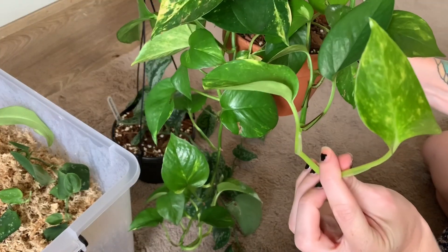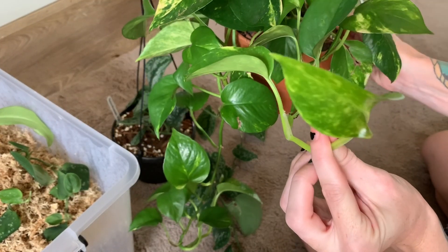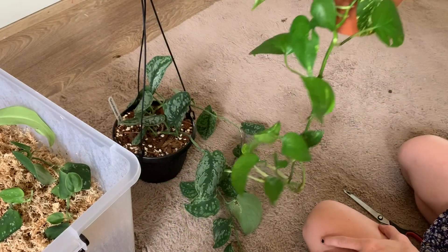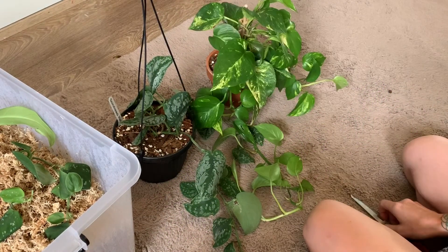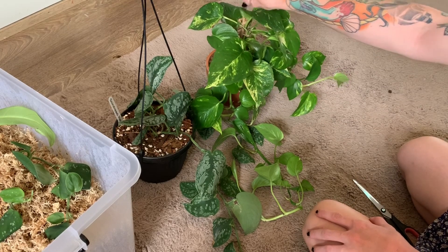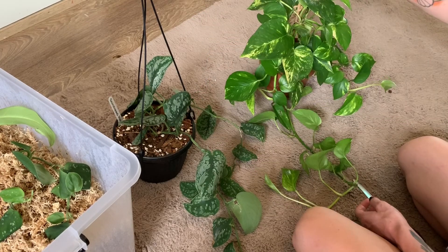That's a new leaf there — you can see the new growth is really variegated because I've increased its light intake. So that's a trick to getting more variegation on this particular plant.